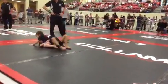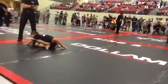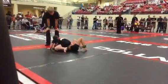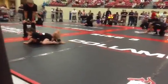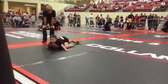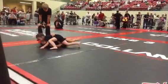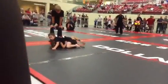Stay right there. If she turns, go to the back, Emily. Just maintain the mount, Emily — stay right there. Stay heavy. Emily, post that hand out wide. Stay down real low, stay low. Good, just stay on the mount — stay there.